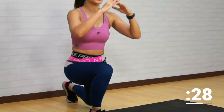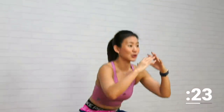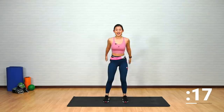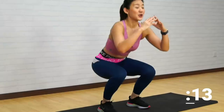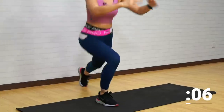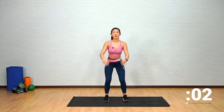Each time you take a lunge, try to go deeper — try to get your knees close to the floor. Chest up, back straight. You should feel your body being warmed up, your hip flexors opening up as well. Last one more on each side — left lunge, squat, right side, give me one more.